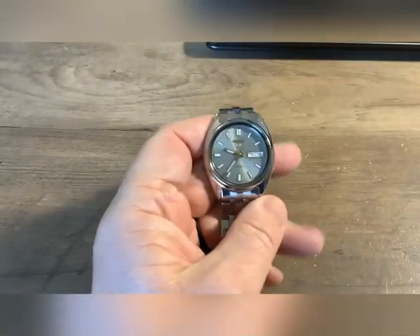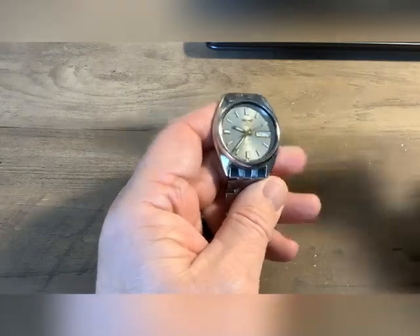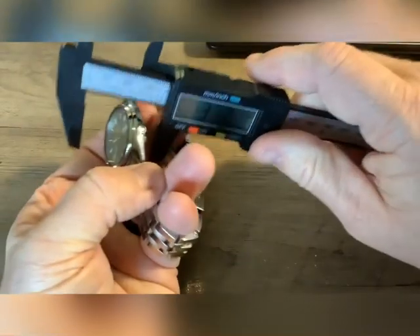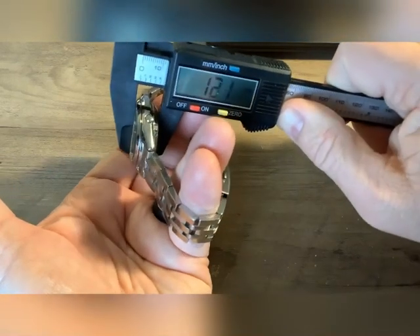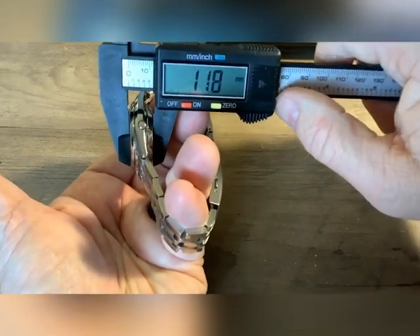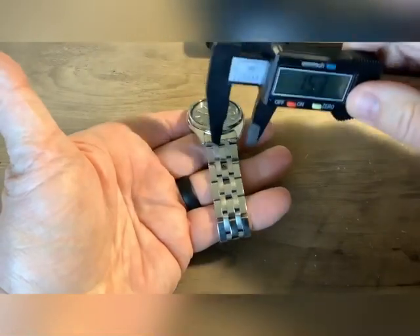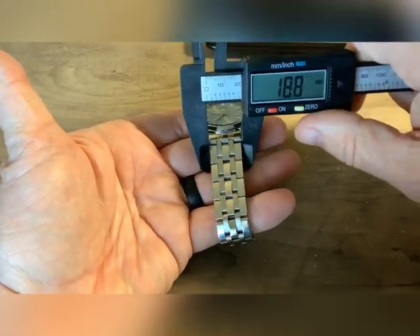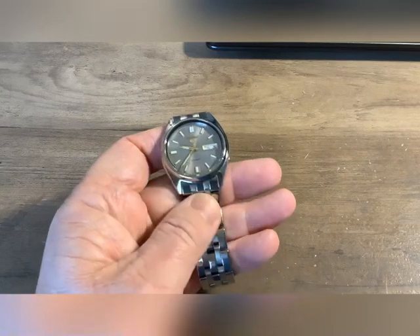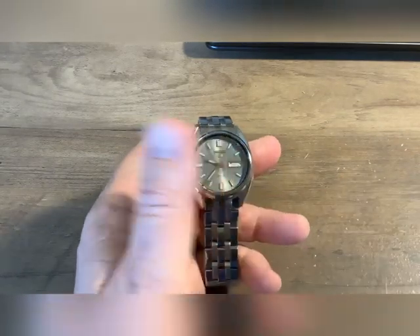Let's get into the particulars of this watch. This is the Seiko 5 SNXS75. 37 millimeters in circumference. It's listed as 12 millimeters thick. The band is 19 millimeter — this is an aftermarket band that I purchased. Like I said, I had originally purchased an 18 millimeter band to replace this and it didn't fit. This is a rather inexpensive band but much better than what it came with. It has a hardlux crystal — just mineral glass.